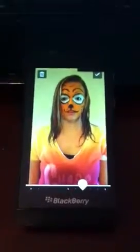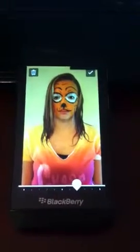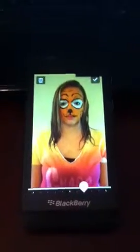Okay guys, I'm going to show you a little bit about how Time Shift with the BlackBerry Z10 works. This is a picture of my stepdaughter — she was nice enough to help me with this.